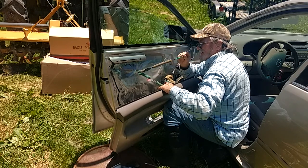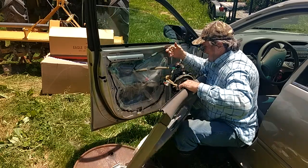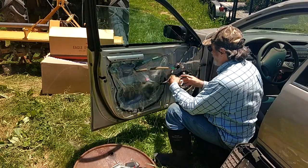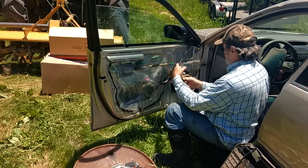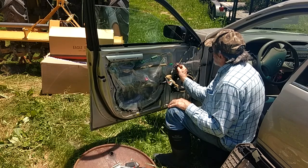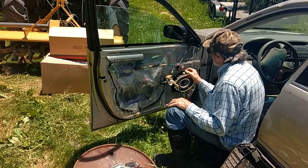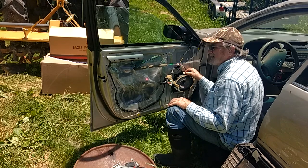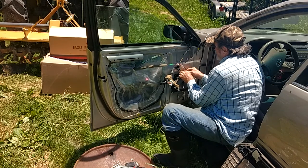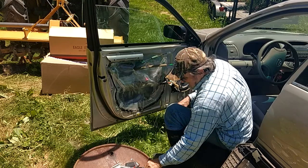The ball end is in the actuator. Now the next thing is to unplug these connectors. Push that out — and the speaker, I gotta take the speaker out. That little tab here pulls up. Then the screwdriver...